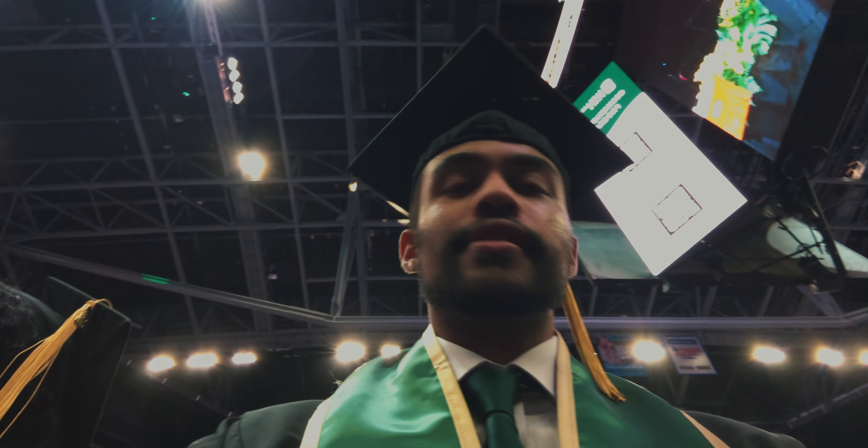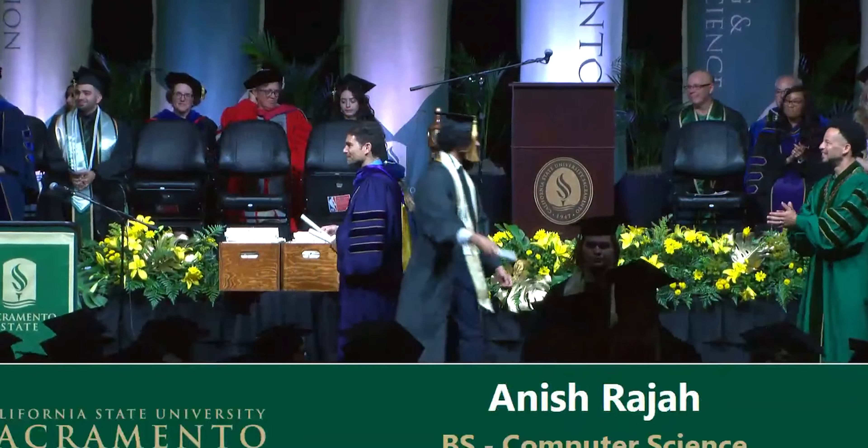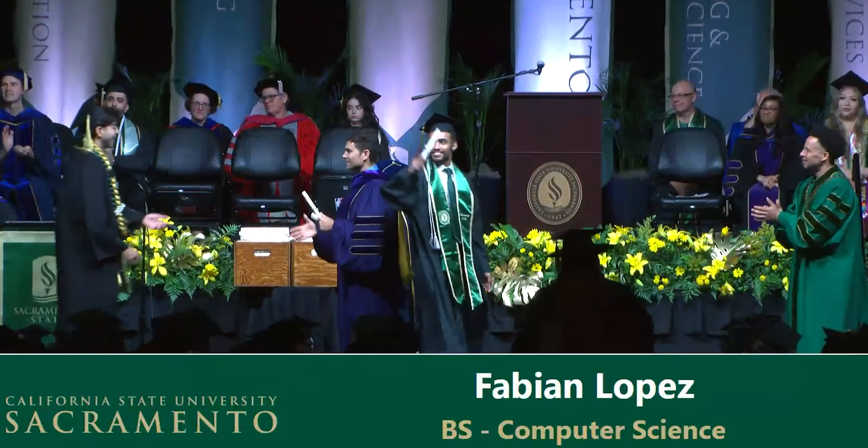We do have some very big news — I graduated college, which is something I never thought I would say. After four years at California State University Sacramento, I did get my bachelor's degree in computer science. It felt surreal walking on that stage and getting my degree, seeing the work I put in over four years. I may even plan to pursue my master's degree, which I'll talk more about later on the channel.